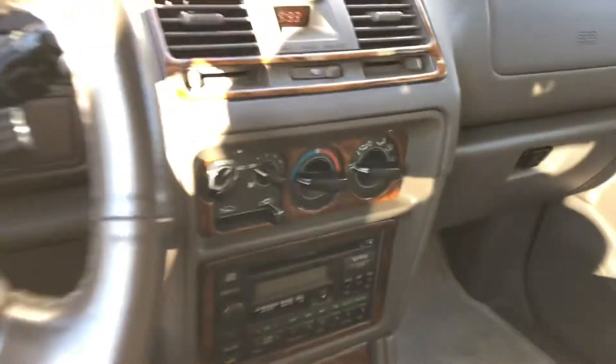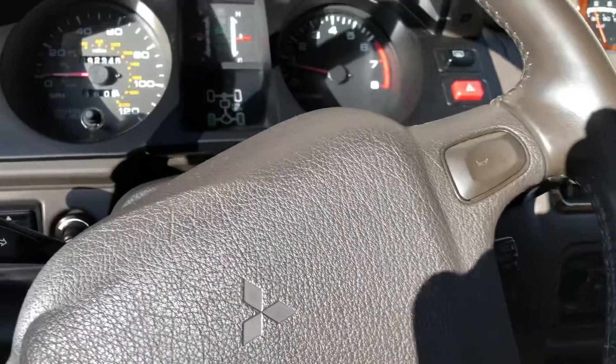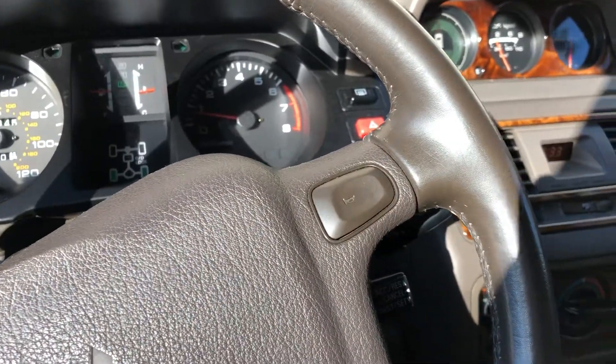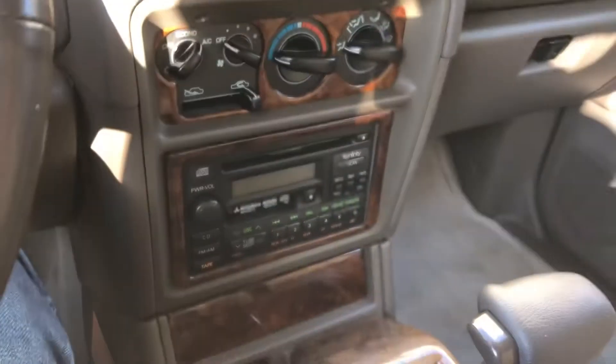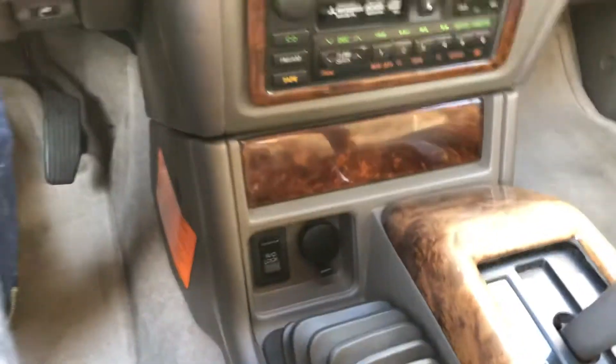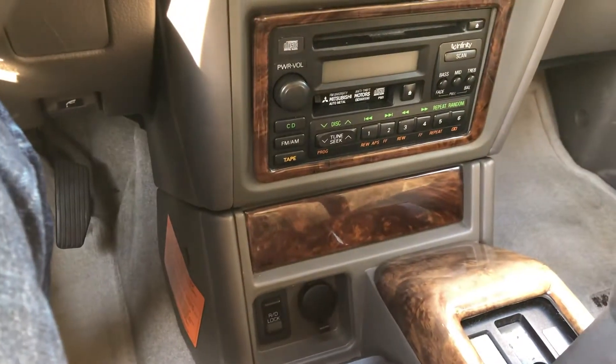What's going on guys, got a quick little demonstration video for you today. I'm in my 97 Montero SR which has the rear locker as an option, and today I'm just going to do a quick demonstration on how you lock the rear differential on this bad boy.